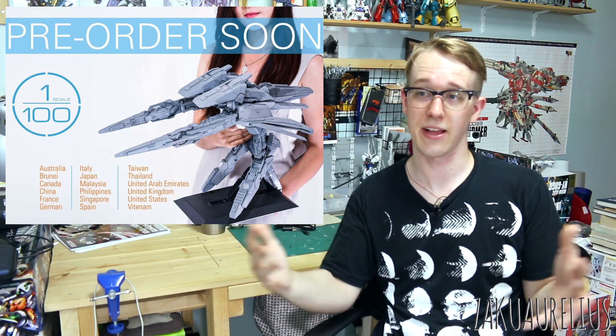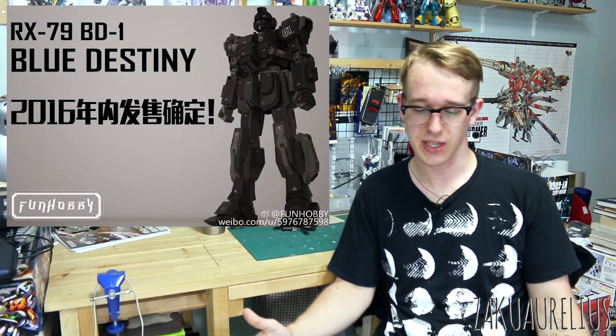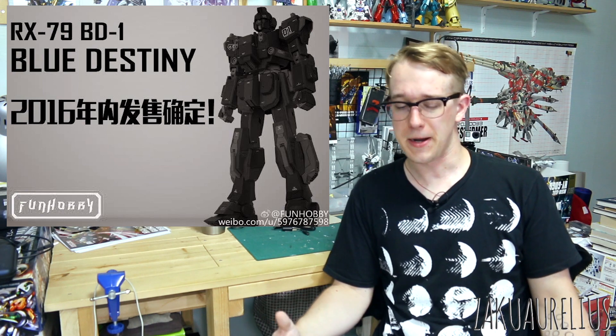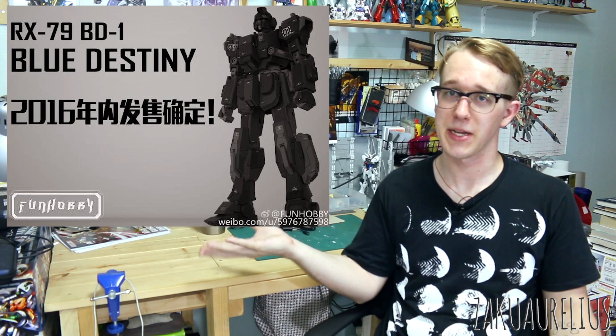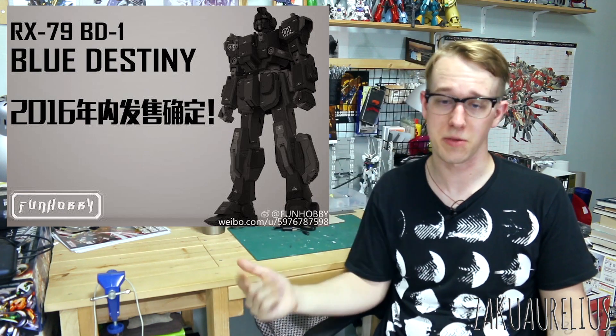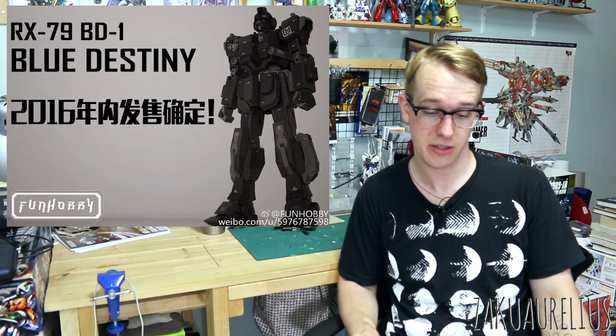This is 100-scale and it's going to be pretty big, so you can use this for your Master Grade or 100-scale 00 kits. There's this image that I'm not really too sure about if it's actually going to be coming out or when, but just to quickly mention it — it is from a company called Fun Hobby apparently. They're doing a Metal Build 1/100-scale Blue Destiny Unit 1.